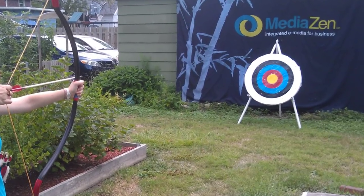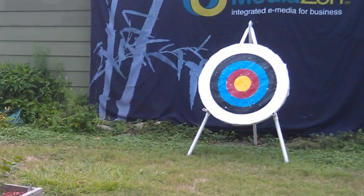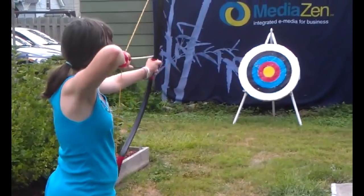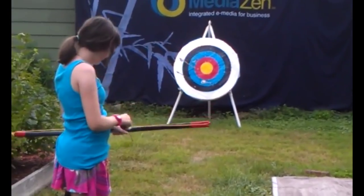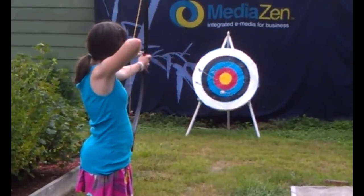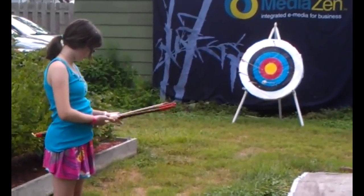My first serious attempt at a dedicated target was made from 4x8 foot styrofoam insulation board, 2 inches thick. I cut three circles out of it, covered each circle with a layer of Tyvek, and spray glued them all together. Finally I painted it with colorful Olympic-style circles. The result was gorgeous. We used it every day and shared the fun with neighbors and friends, but after a couple of months it was so beat up that arrows were flying right through it.